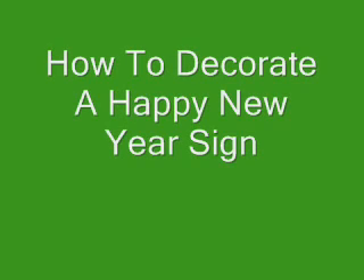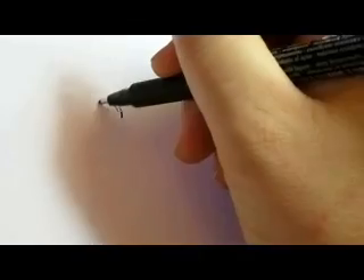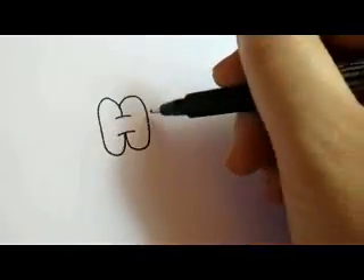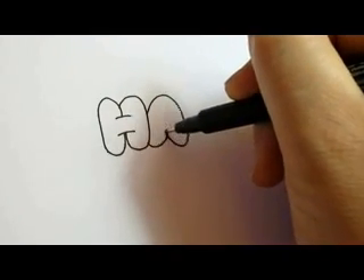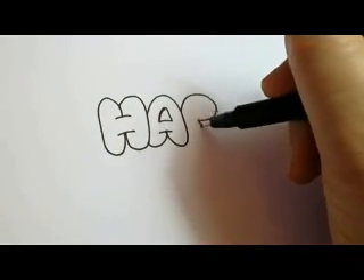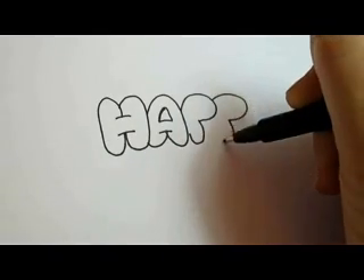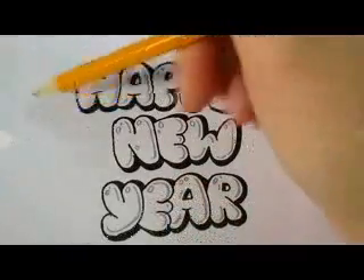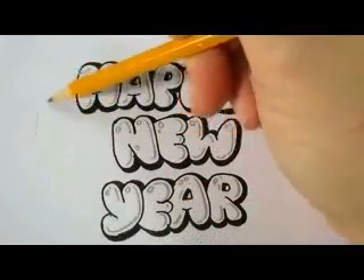How to Decorate a Happy New Year Sign. This is the second video — the first one is a video of how we draw the letters in the bubble style Happy New Year, with reflections and shadows in each word.